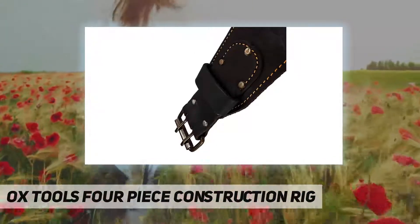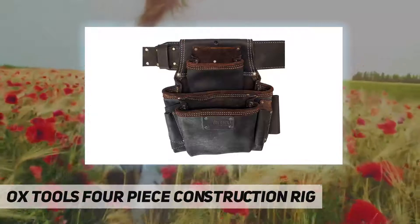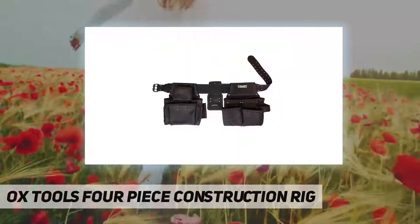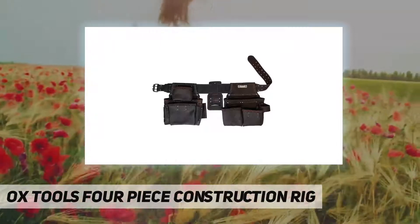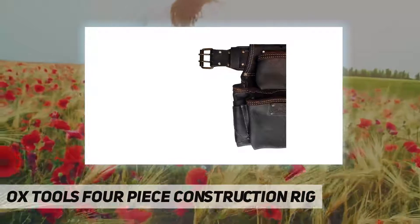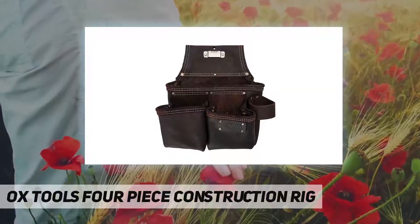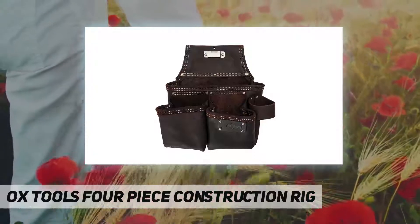The fastener bag serves as the primary nail bag, with a slot between the two front pouches for a layout square. It also features a pencil-marker pouch and a scabbard for a claw bar. The tool bag has inner pockets for hand tools, a pencil-marker pouch, and includes a tape measure clip for quick access.